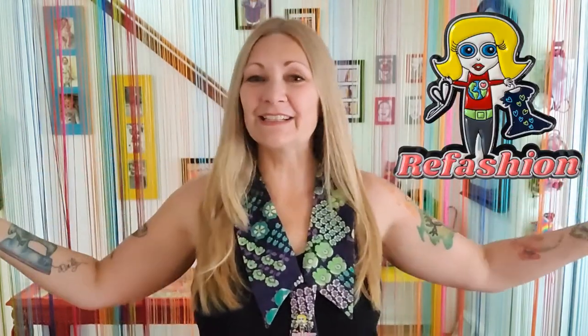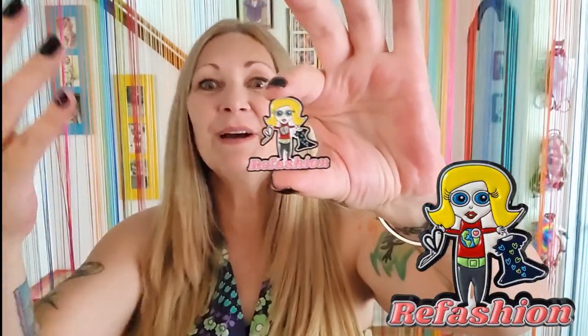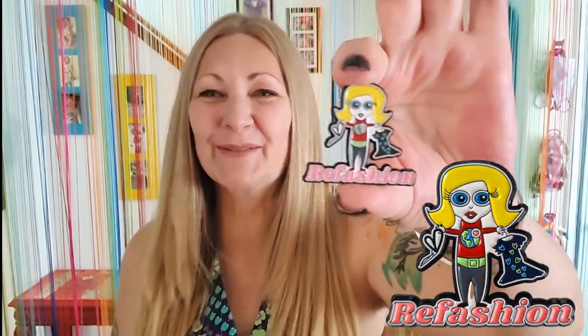Number three is this — how adorable is that? Look at that sweet little mini-me refashion pin! This is from the sponsor of this video — I have a sponsor, isn't that fantastic? It is pins.us, and if you want to find out how to get your very own personalized enameled pins, stick around and have a listen. Here's how I got my amazing little mini-me refashion pin.